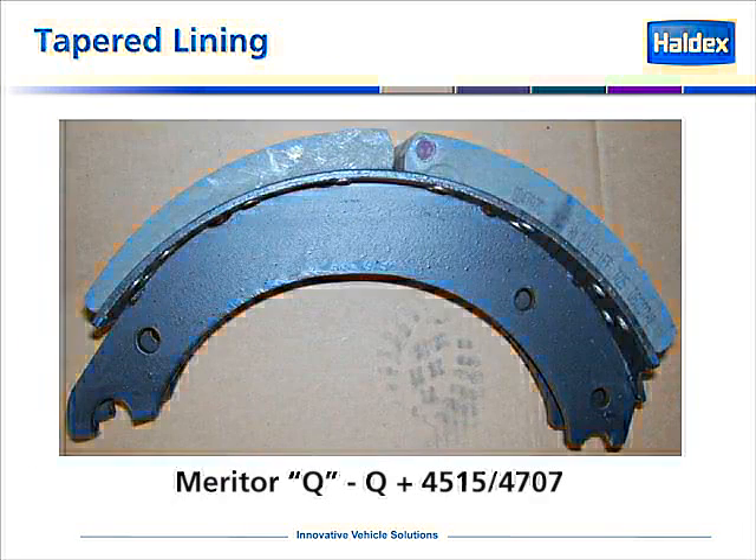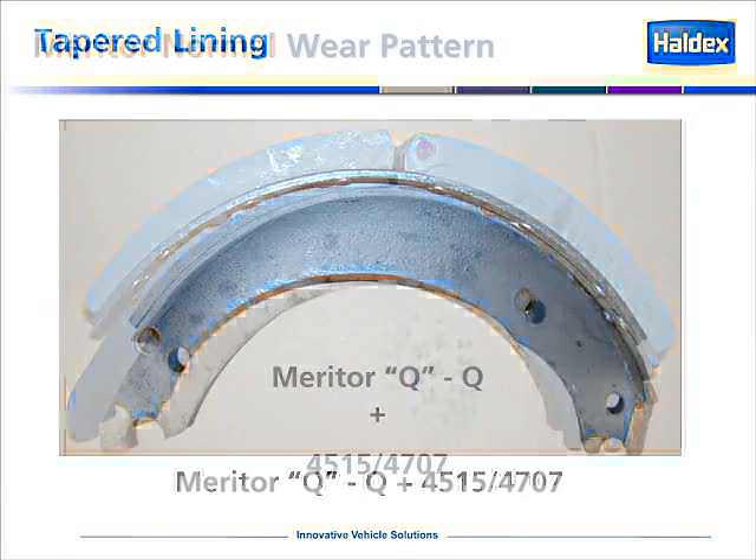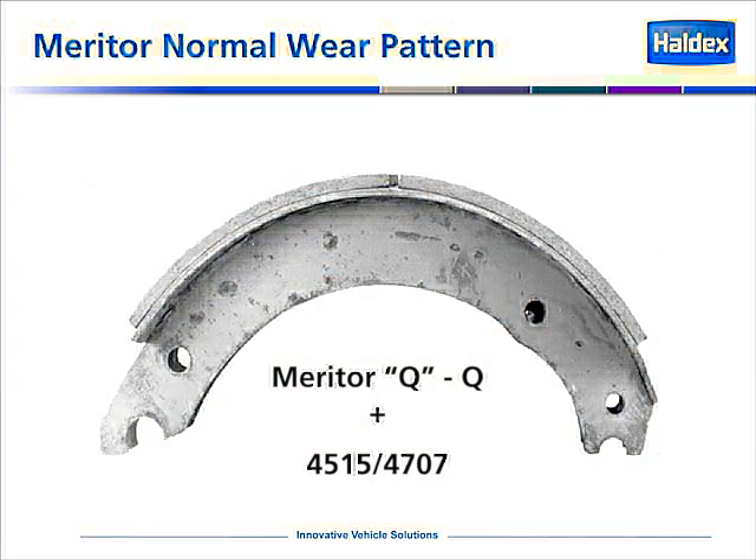This is an example of a Meritor Q or Q Plus style shoe. The difference is the Q Plus has a thicker lining. This is a tapered lining. Meritor shoes run a tapered block, which means we have a cam end and we have an anchor end. The normal wear pattern of a Meritor Q or a Rockwell style shoe is that the tapered shoe will wear evenly.